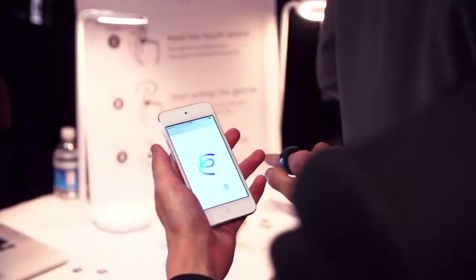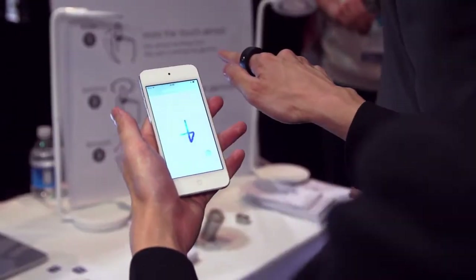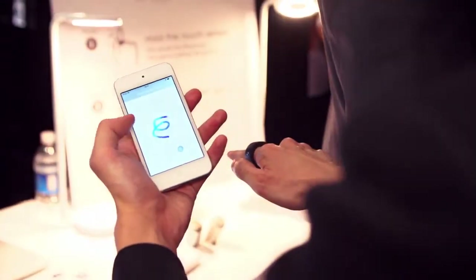What gesture does this mean? This is just one gesture, so you can customize the gesture every time. For example, if you want to turn on the light, you do the gesture like this — so that you can turn on the light. You can also customize the gesture like this.